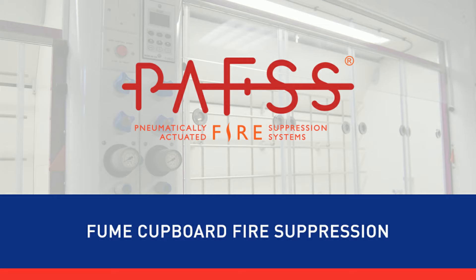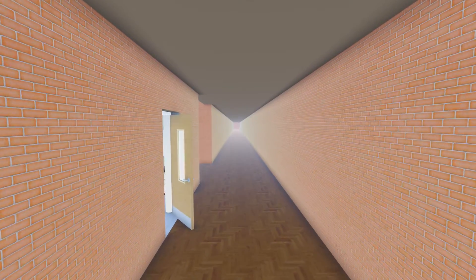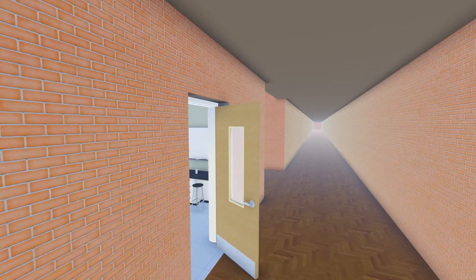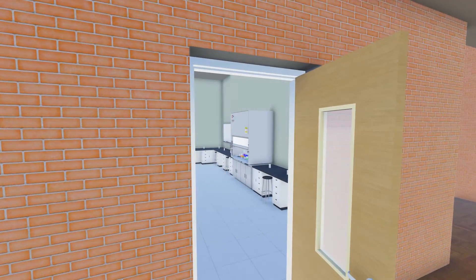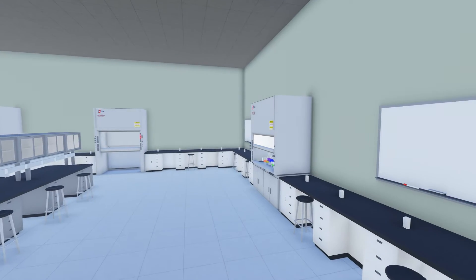PAFS Fume Cupboard Fire Suppression Systems. Laboratory fume cupboards can present a particular problem where multiple users and a wide range of chemicals and processes increase the risk of fire.